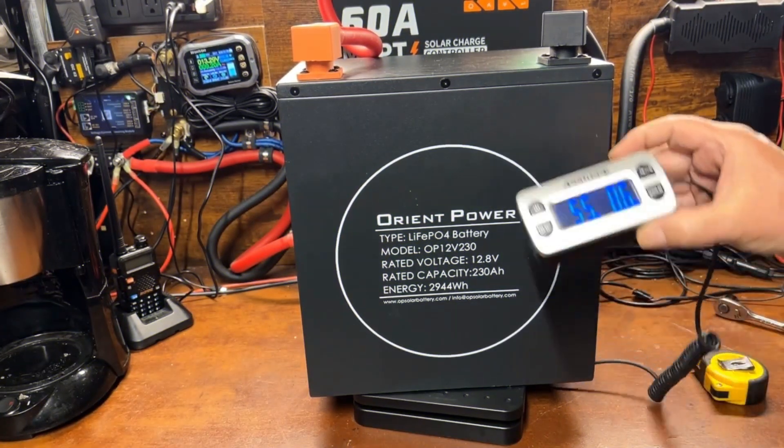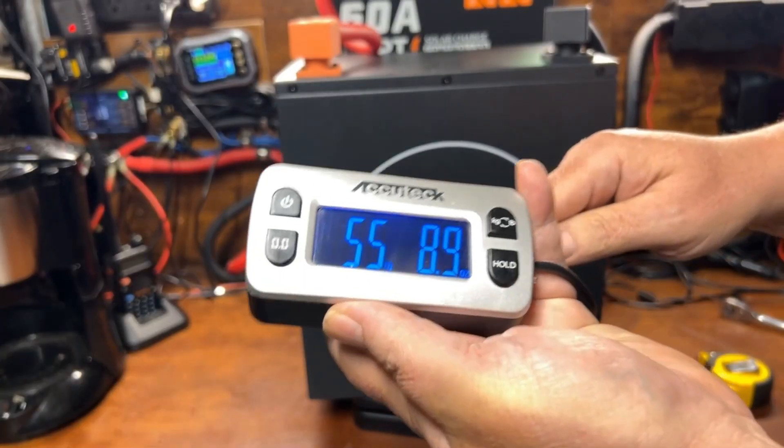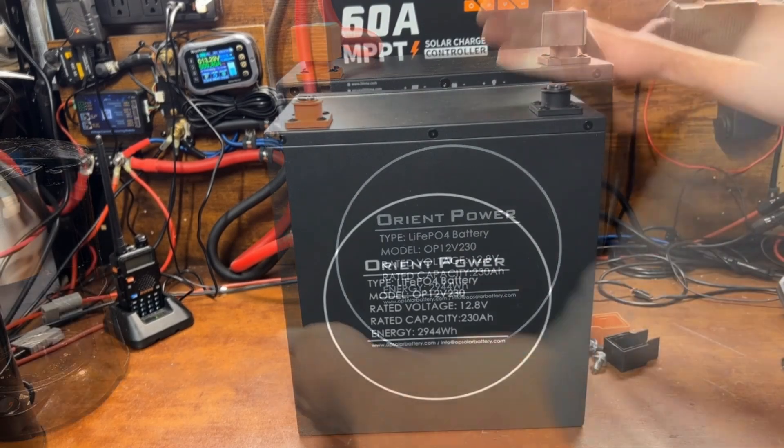Let's go ahead and get a weight on this. We're looking at 55.89 pounds. It may sound like a lot, but remember we're talking about 230 amp hours here.